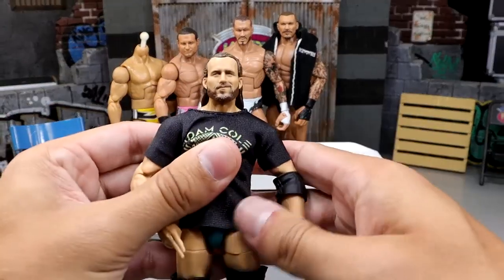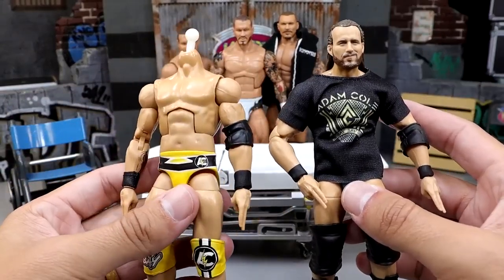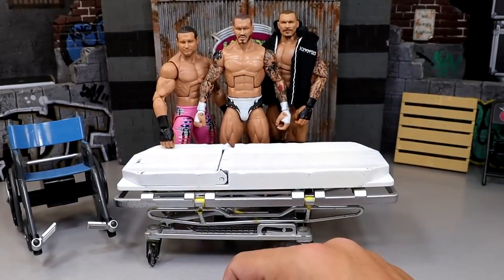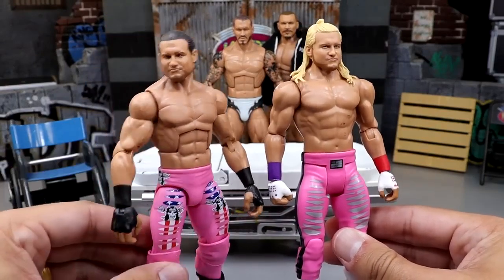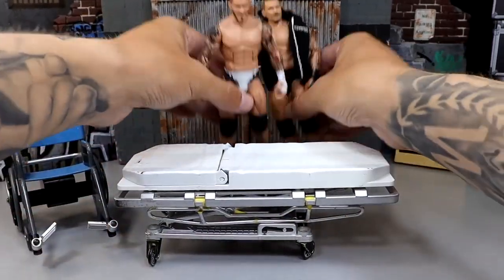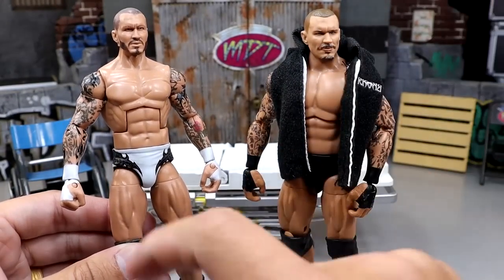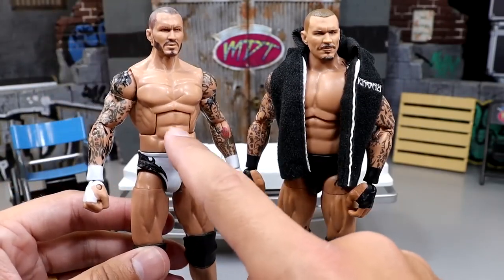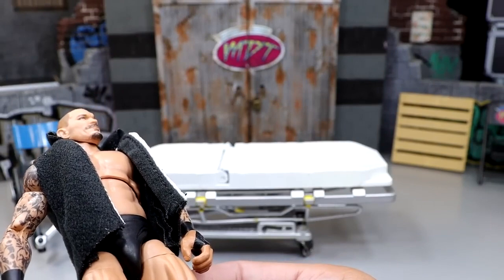Next we're taking the Elite 92 Adam Cole and fixing up this custom yellow gear - made by my man Podge Customs. We'll see how the head sculpt fits. We're also going to head swap this Dolph Ziggler Elite with this Dolph Ziggler Basic - I plan on getting more of this figure so it's not a big deal. And last but not least, we're head swapping these Randy Ortons. I love this white attire - I want to translate it to an ultimate or updated elite with double jointed arms.